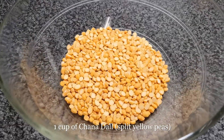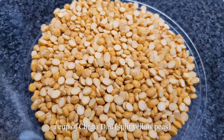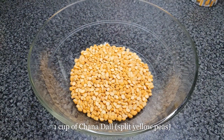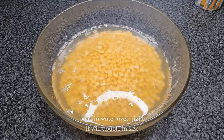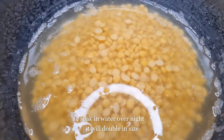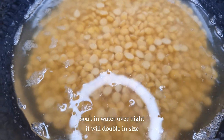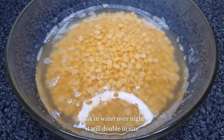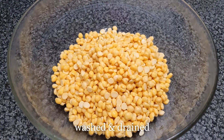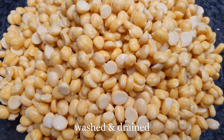I will put this in the pot. It is a little bit more than a little bit — it looks like a little bit more and more.